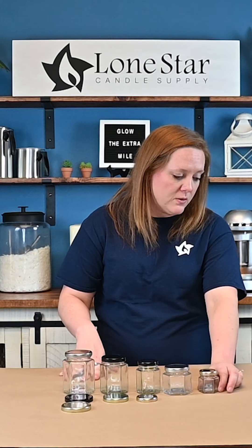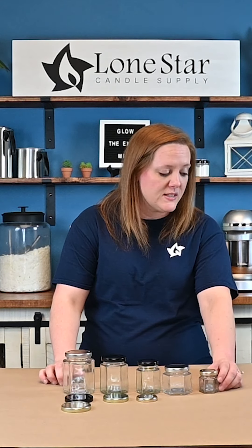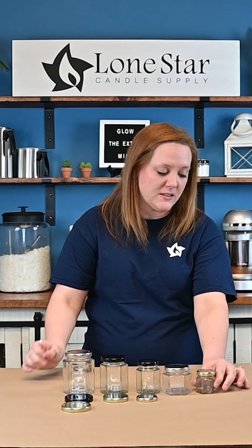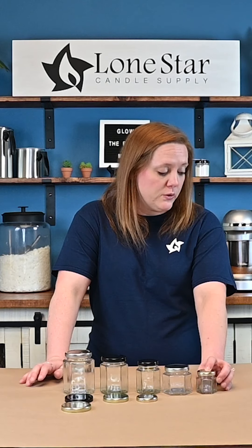For the little one and a half ounce, this holds about an ounce of wax and has a 1.75 inch wide diameter. It takes the number 43 gold twist lid. For a soy container wax we would recommend using an Eco 2, and for a single pour paraffin we would recommend using the LX 14.